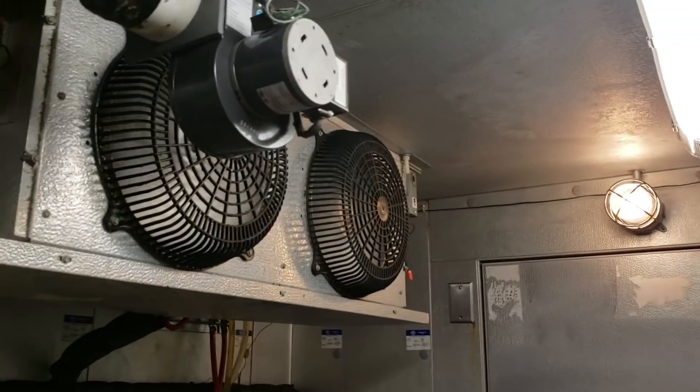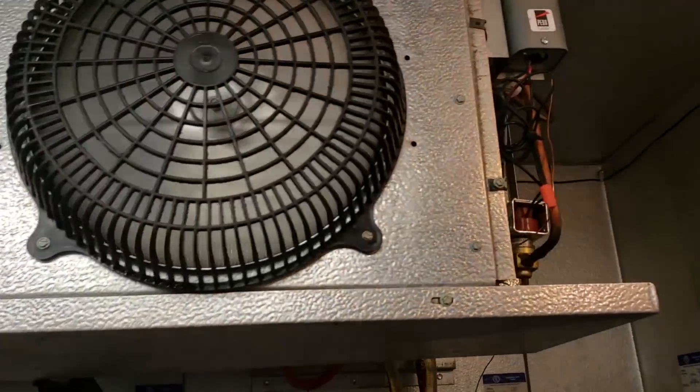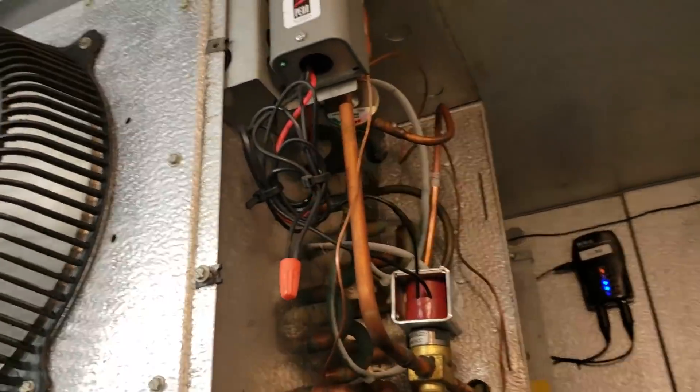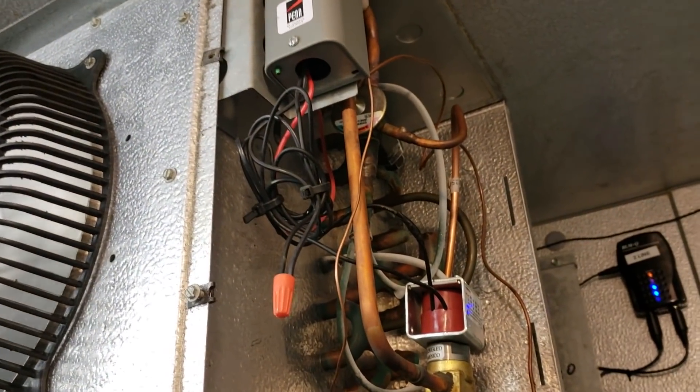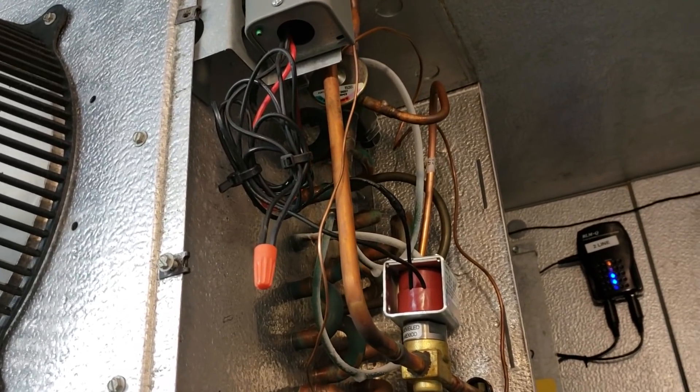We got everything defrosted and cleaned up, now we're back up and running. I'm going to go upstairs and check the charge. I need to check the superheat because we're frosting on our distributor lines pretty good, so we'll make sure everything's good — it's also pretty warm in here so it could be nothing.